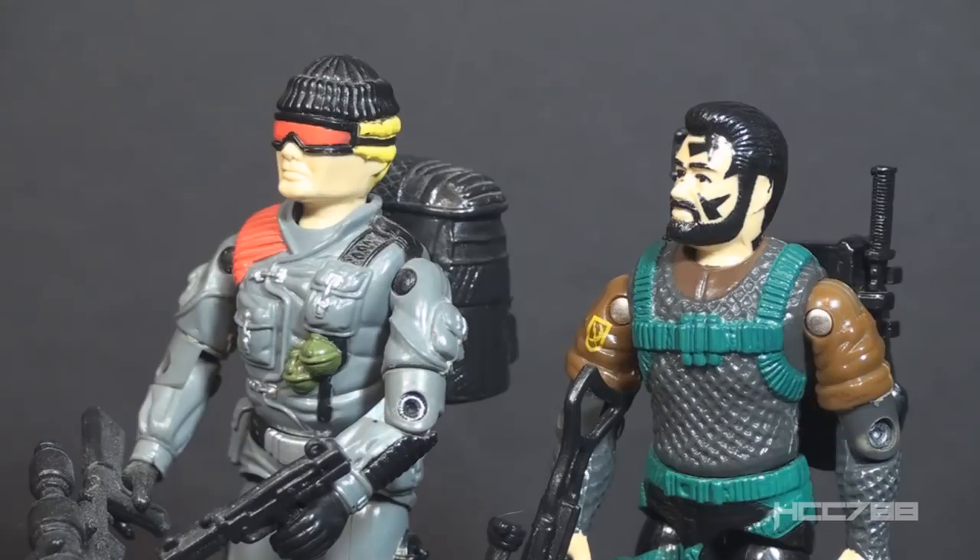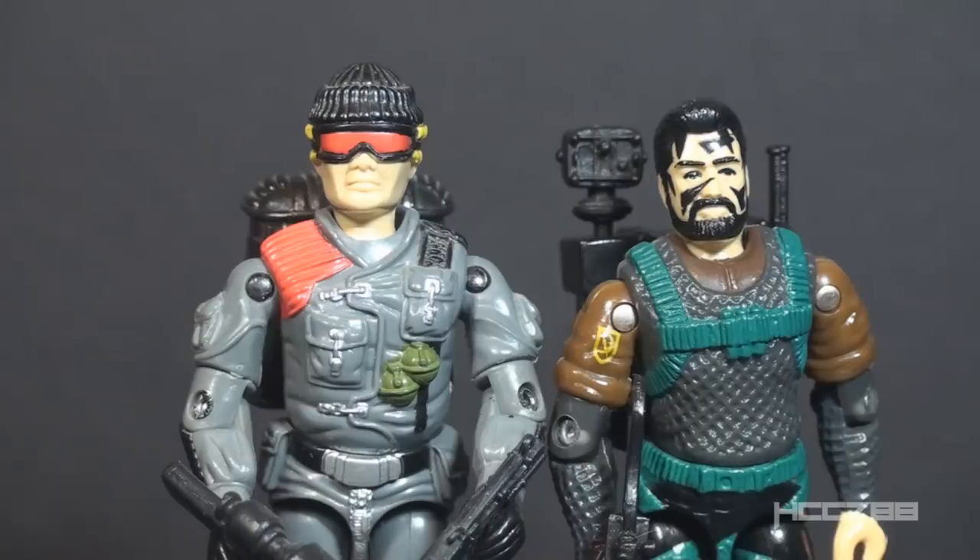Low Light version 1 and version 3 share no parts between them, but the most noteworthy difference is the hair color. Low Light originally had blonde hair; now he has black hair and a beard. That's kind of strange — maybe he was going through a goth phase. A change of hair color wouldn't be the worst thing, but the head sculpt for version 3 looks nothing like version 1. The head is a totally different shape. This does not look like the same guy. In fact, I don't think this is the same guy — this figure should have been a new character.